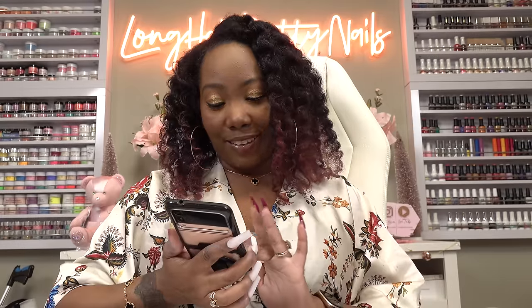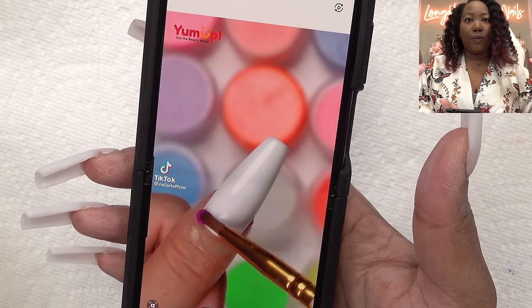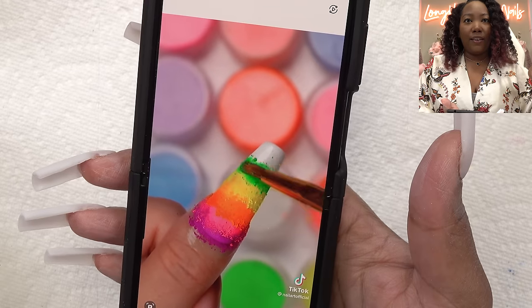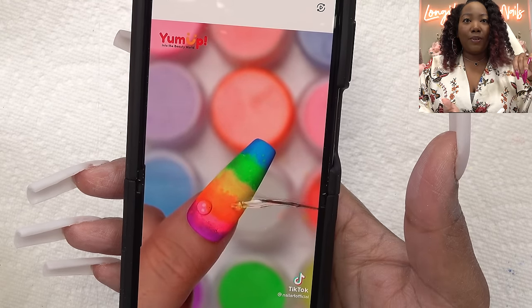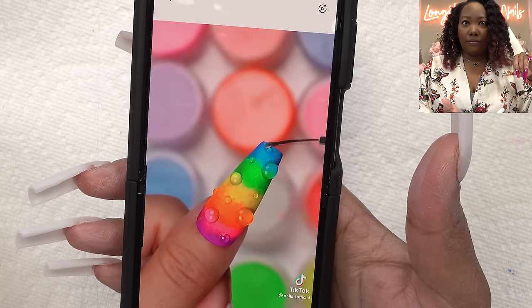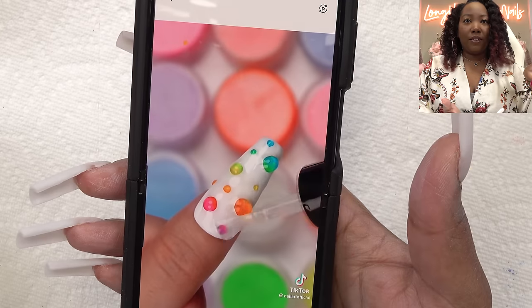So the second TikTok hack that I'm going to try out is this really pretty colorful one that I saw. Apparently you put down some white polish and then go in with some pigment powder in a rainbow fashion, brush it all away, take away that little layer, and then go in with some clear builder gel and make these dots. She went ahead and cured it, wiped it off, and that is the final design. Kind of funky, right? So that's what we're going to try today.